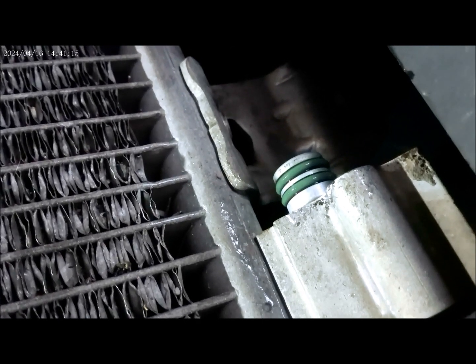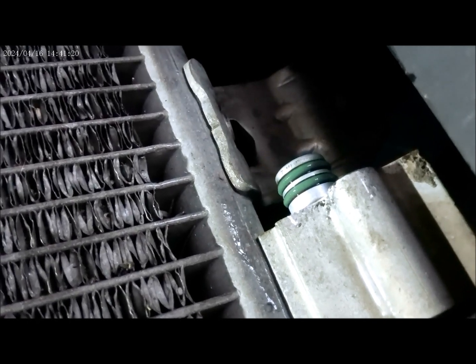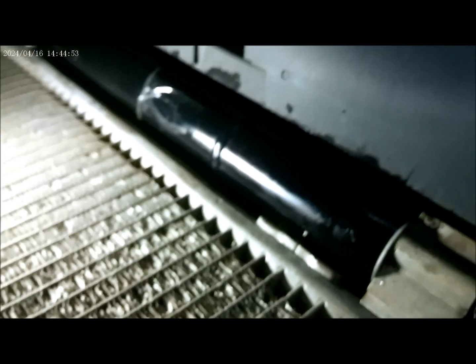Now I'm ready to install the AC dryer. There you go — it's in. You just need to put the bolts in. We got two bolts to put in right here. There you go — the new AC dryer is installed. Thank you for watching.